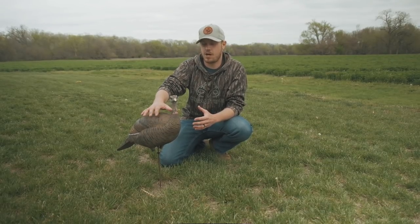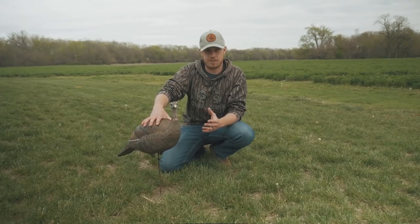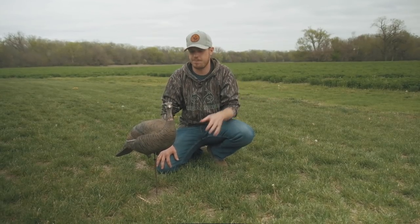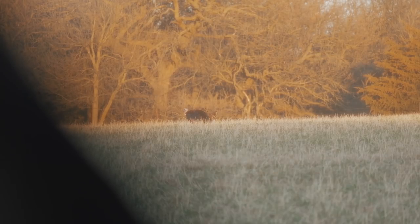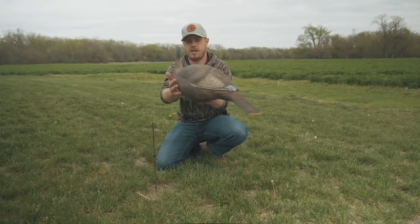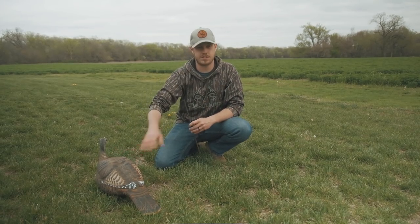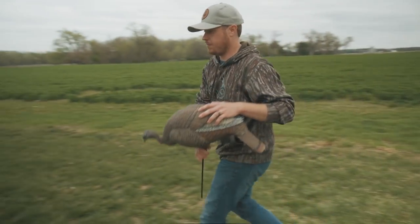Number two is a single hen, or you could use two hens — basically just hen decoys. Sometimes later in the season those gobblers aren't quite as aggressive. Maybe they've been beat up, they've seen some decoys, or they've been kicked off the main group by more aggressive toms and they really don't want to pick that fight, but they do want to breed. So take that single hen out — maybe two of them. What I like to do with two is take a hen and set her directly on the ground — she's in a breeding position.